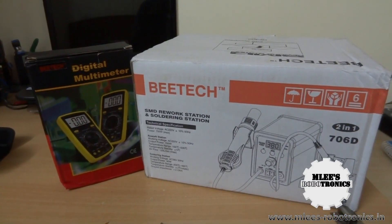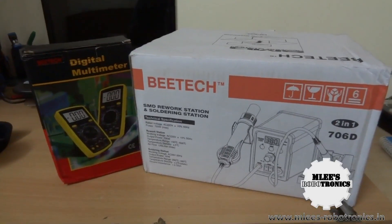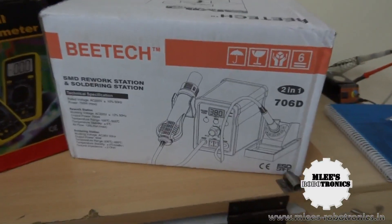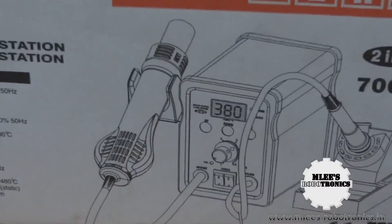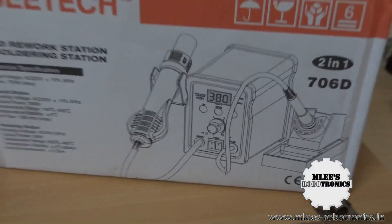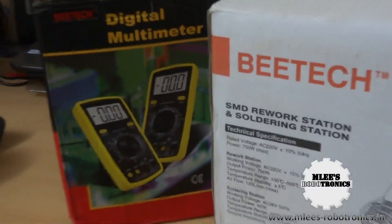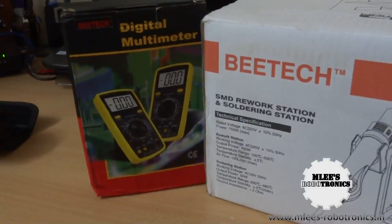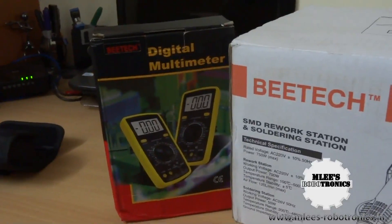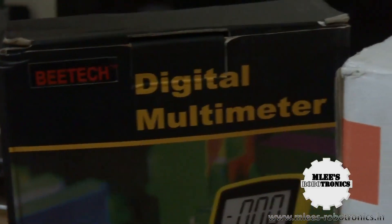What's up guys, I'm your host Emily for Emily's Robotronics.in, and today I have two products with me: a two-in-one soldering station which has a soldering unit and a hot air rework station embedded into a single unit, and a digital multimeter with LCR functionality plus temperature and frequency measurement.